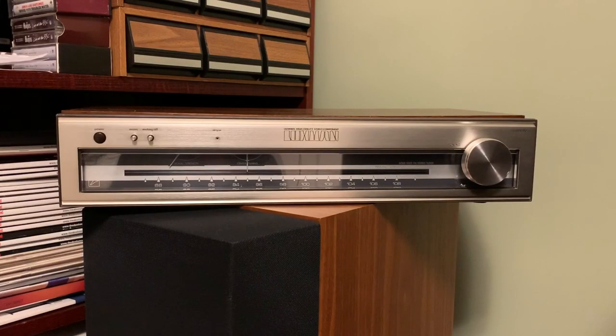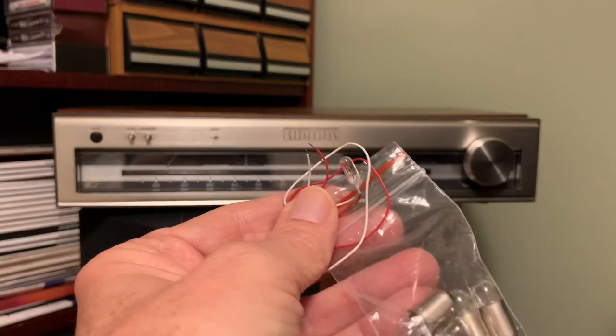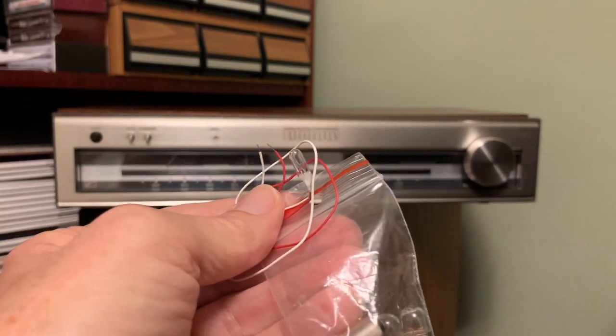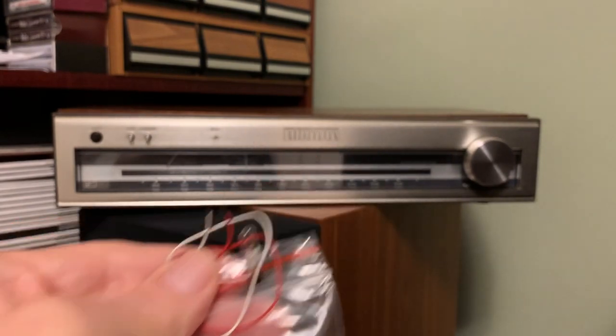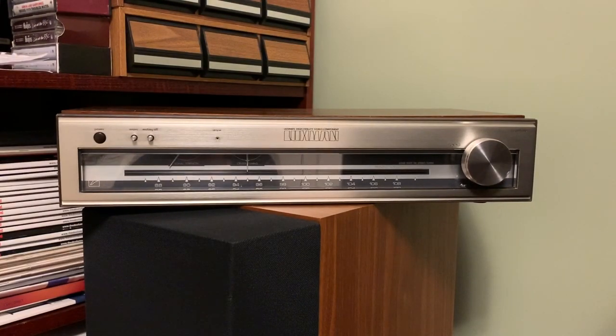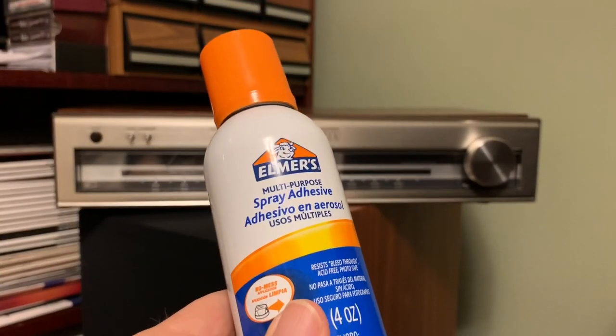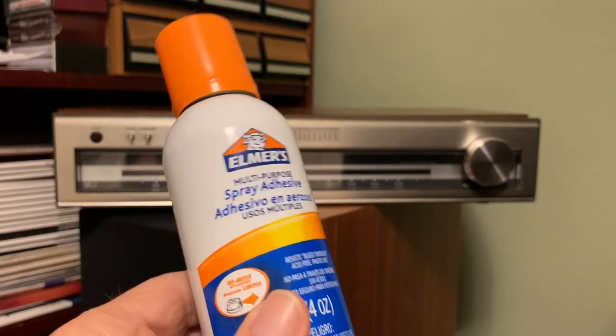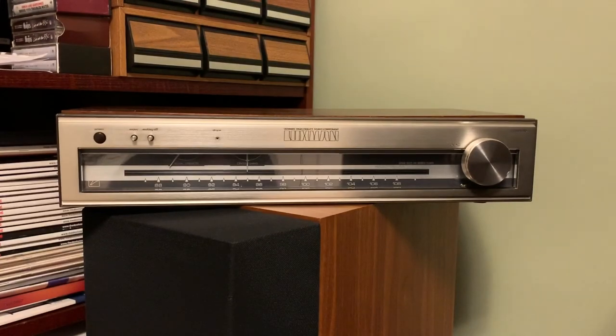The Luxman T10 FM tuner kind of took a dive on me about a month ago. So this is an upcoming project I'm going to be working on. I had to order something from eBay all the way from Poland to get some new lamps and a dial indicator light. There's some soldering to do. And then the other issue is solving the string which slips when I try to tune the dial. Somebody suggested this Elmer spray adhesive, so wish me luck on that one.